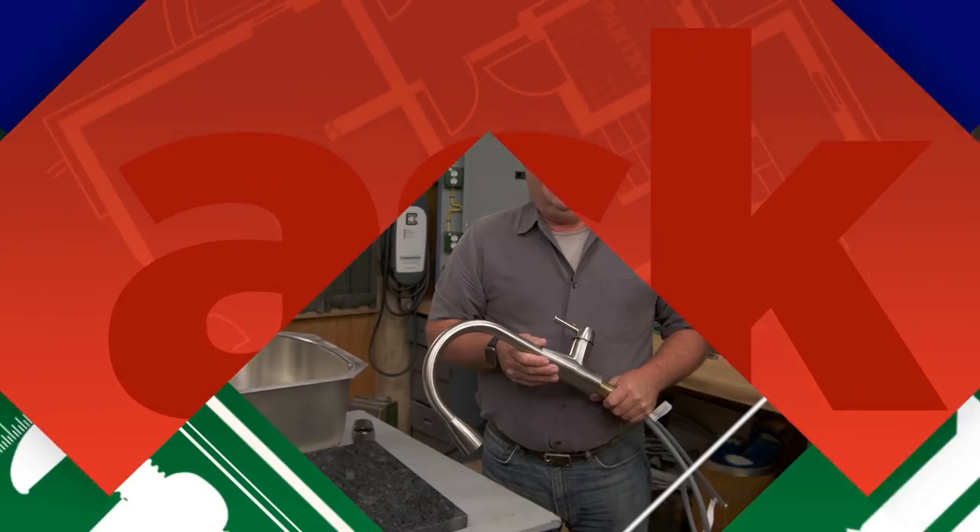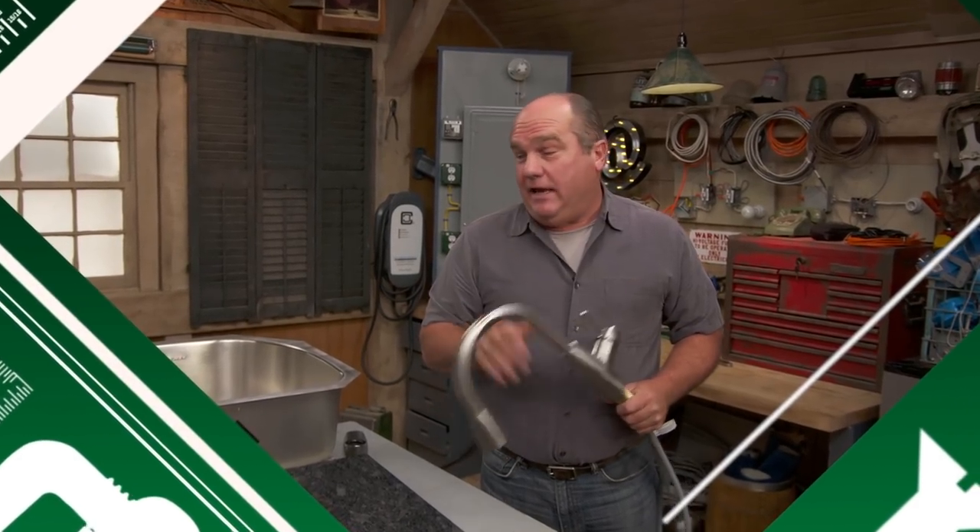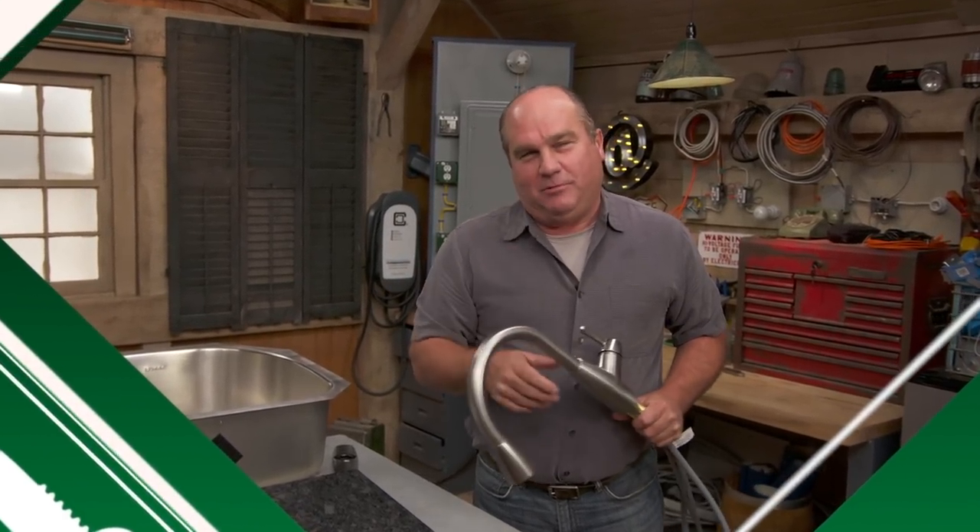Today on Ask This Old House, updating your kitchen doesn't have to mean a full renovation. I'll show you some options.